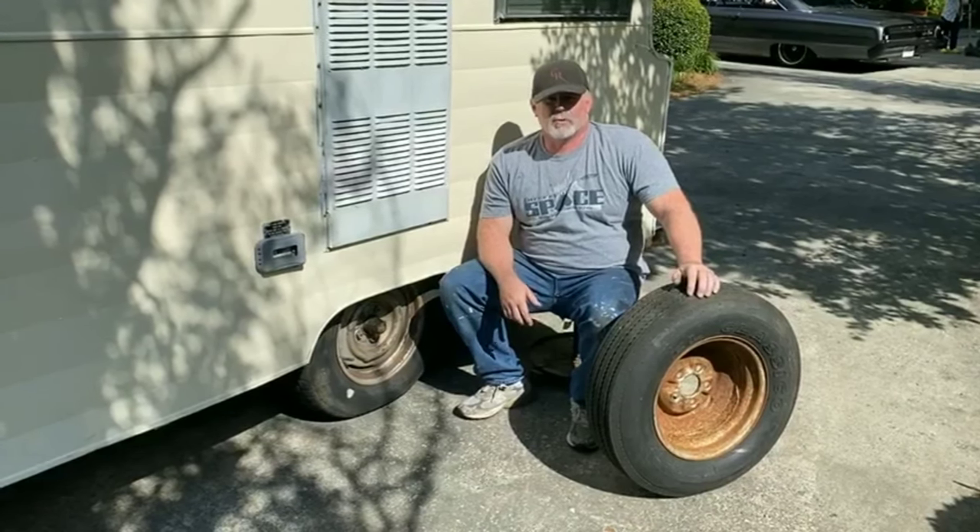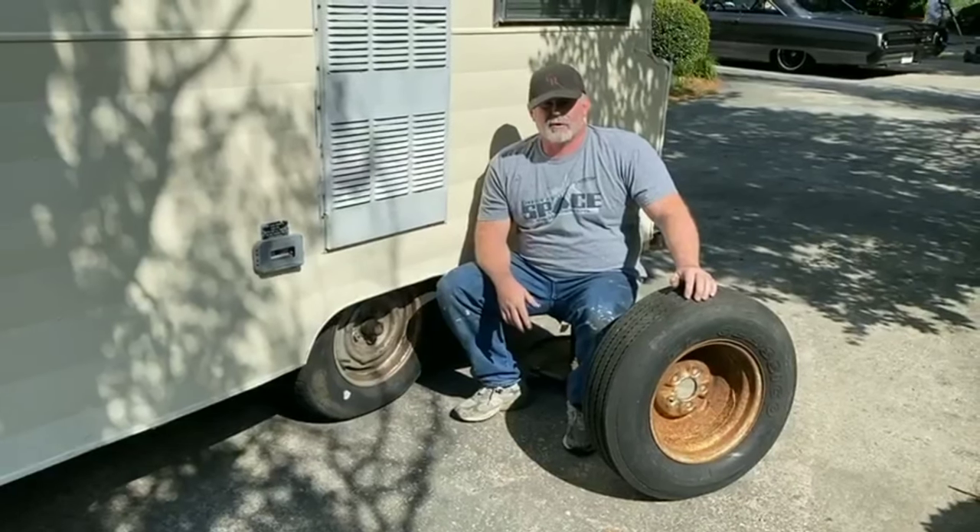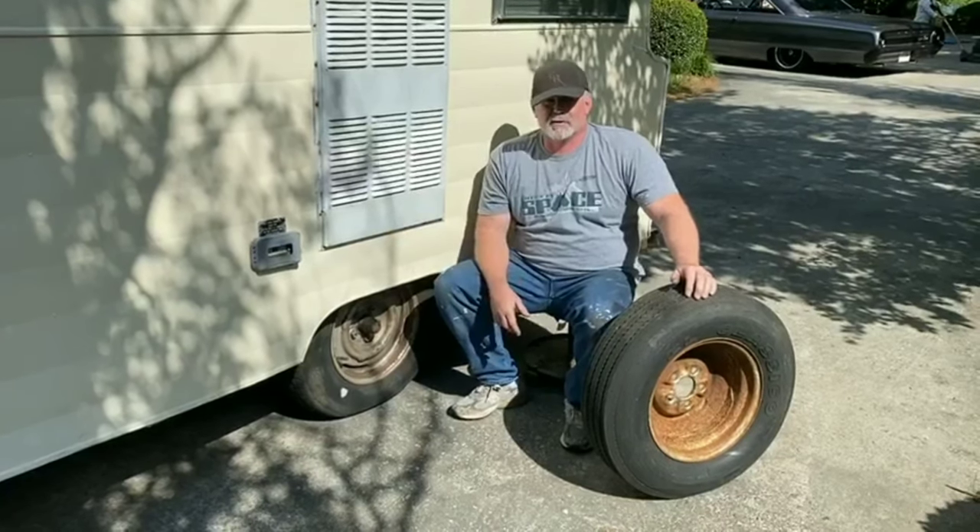Hey y'all, Todd here from Moolen Brew. Welcome back to episode number 11. If you followed our journey so far, you know that we went and picked up the old shaft stuff in Illinois last year.